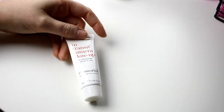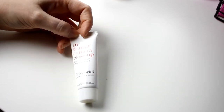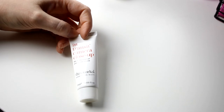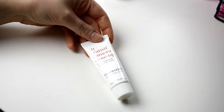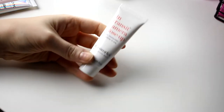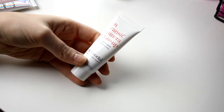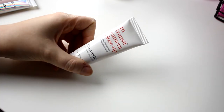Then I have this one — I think I got it in maybe a Look Fantastic box or something. I'm not even sure if it's cruelty free, it seems like they are. It's not even open. But this is one of those mask, moisturizer, and primer-in-one products, and I usually don't like those. I think I am getting rid of this one.